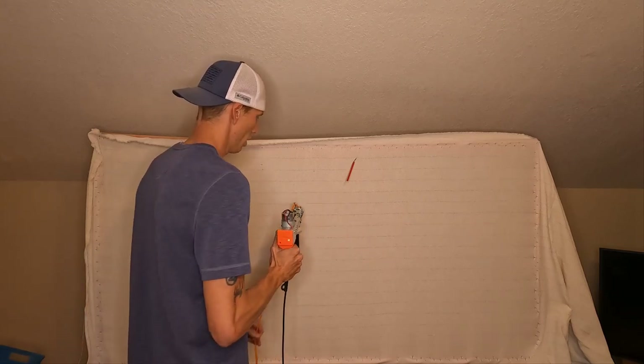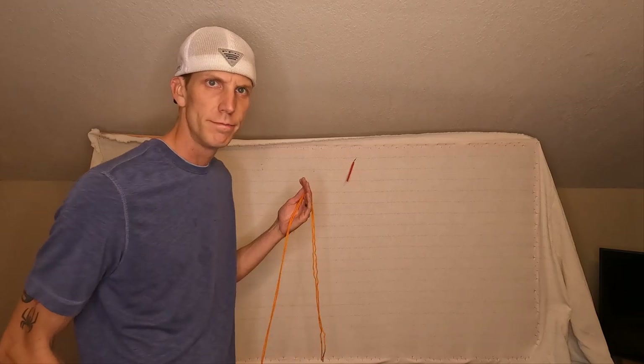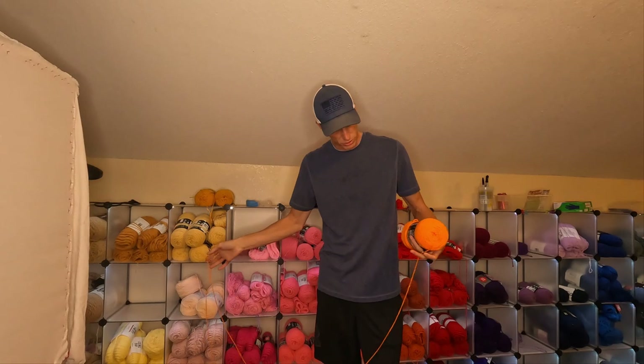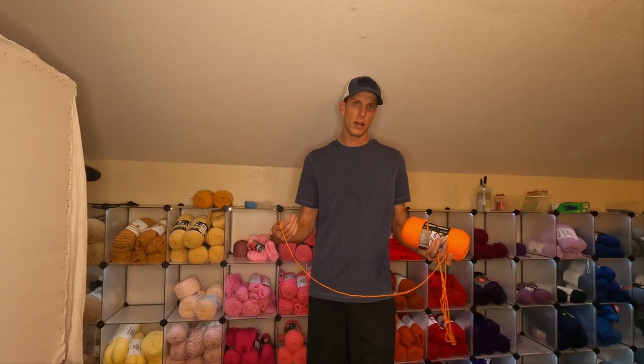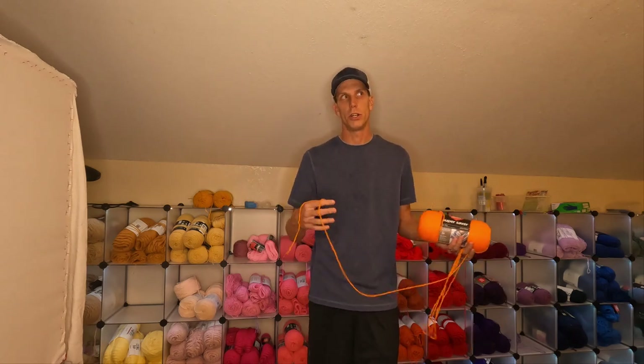What do you do if your yarn constantly falls out of your machine? This is actually one of the most common questions I get. I had someone send me a video last night on Instagram asking for a solution to this problem. Here's the video and then I'll go ahead and show you what I do to fix the issue.